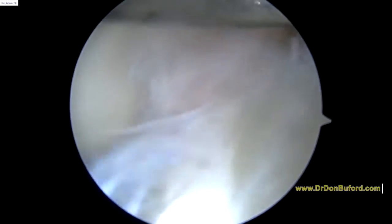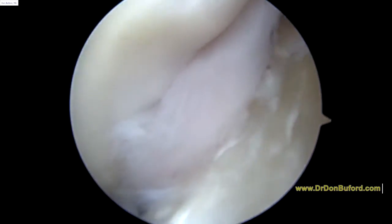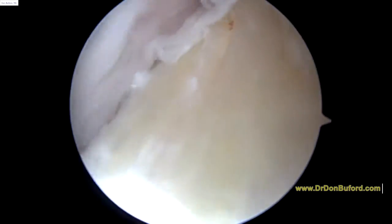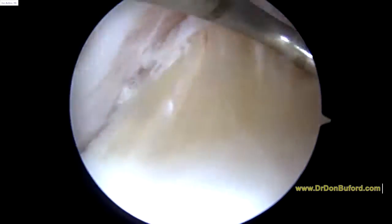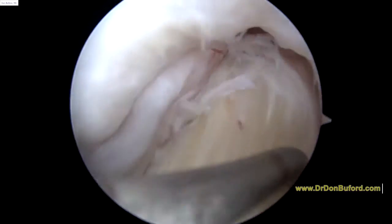I'm happy with the way that looks. I'm going to look in the lateral compartment in a minute, but right now we're going to look in the central area where the ACL is. There's an arthritic cruciate ligament. That looks pretty good.